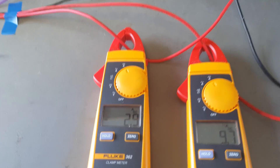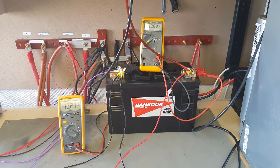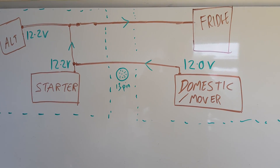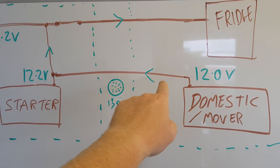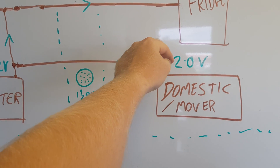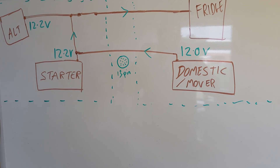We have an absorption fridge consuming approximately 10 amps. The amount of current going into the domestic battery is actually minus 3 amps, so at this current state we are getting a net draw from the domestic battery of 3 amps. To summarise diagrammatically: the alternator is at 12.2V, the starter is at 12.2V, and the domestic is down at 12V. When this relay engages on engine start, the net current flow is out of the domestic battery to run the fridge — no net charge going into the domestic battery at all.